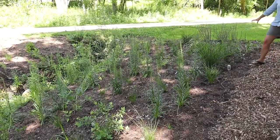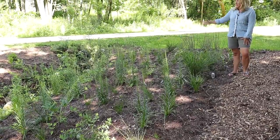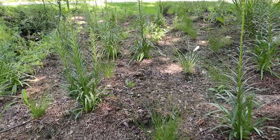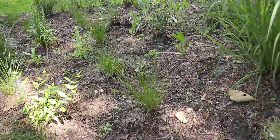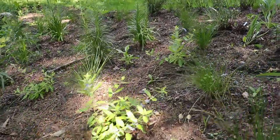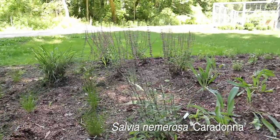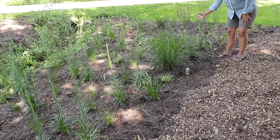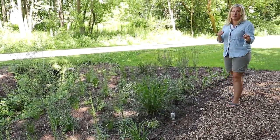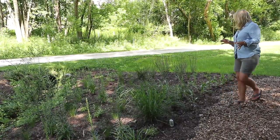At this end of the path we've got Big Bluestem — this is 'Blackhawks' — which will get quite big. When everything matures it's going to feel very much like you are in the garden as you walk down this path. I also have quite a few Salvia 'Caradonna' here — I like it a lot; it stays quite tall and doesn't tend to split. I think Caradonna is kind of a classic, though there are so many great salvias out there that it's honestly hard to choose.